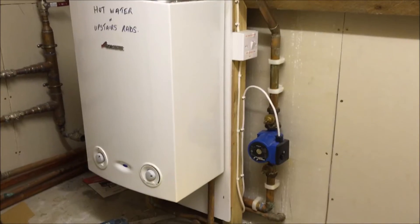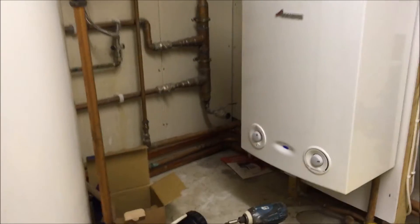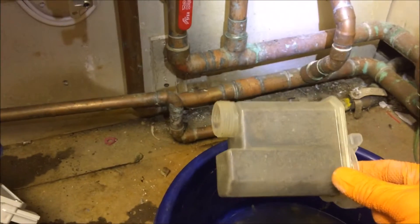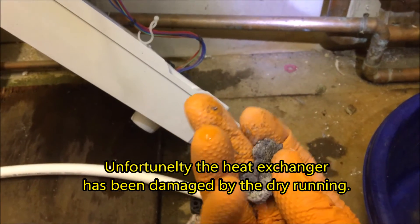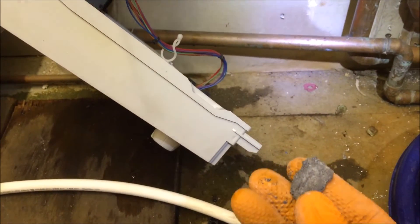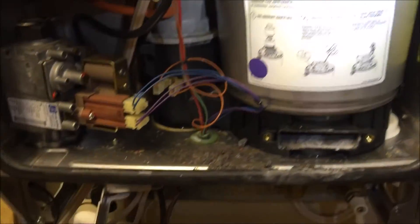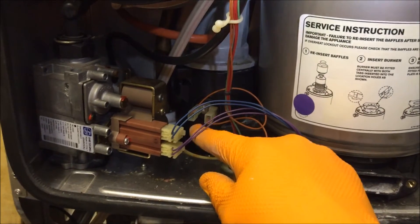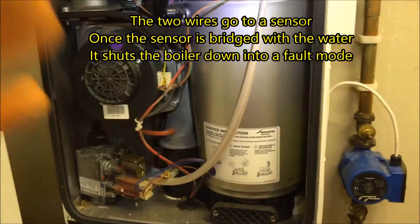This one is actually on a different system, and again it could probably do with the hydrostat being fitted — it's not a very nice installation. What's happened is the condensate trap has locked up with debris from the inside of this heat exchanger, and water's backed up. Once the water gets up to here, this will shut the boiler off.